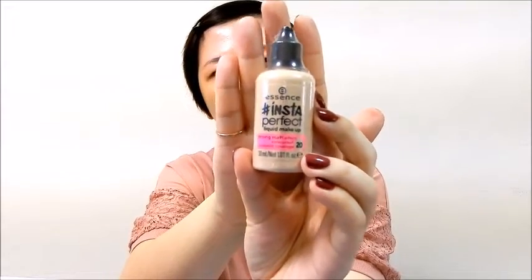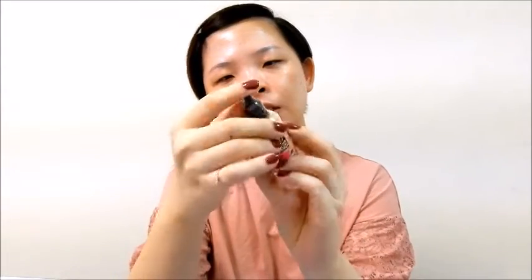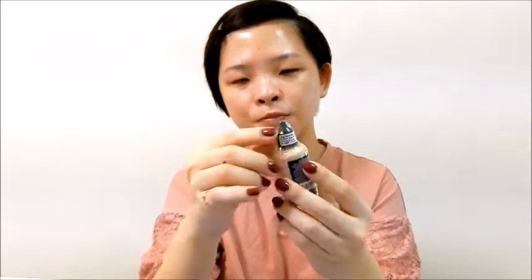I have really prepped my face with a hydrating primer and we are going to get started on the foundation straight away. But before that, let's just get this annoying fringe out of the way and clip it back. For the foundation, I've got the Insta Perfect Liquid Makeup and this is in the shade number 20, Very Vanilla. Just look at how cute this packaging is — this has got to be the most cutest and tiniest liquid foundation that I've ever seen or used. It says it is a strong match effect with waterproof and buildable coverage.